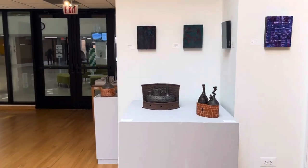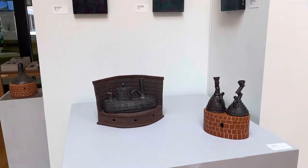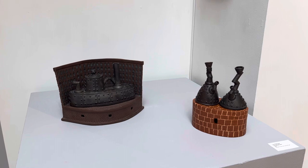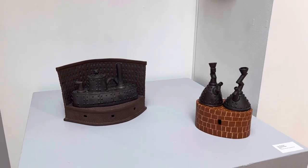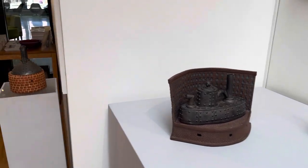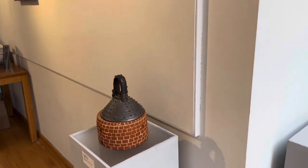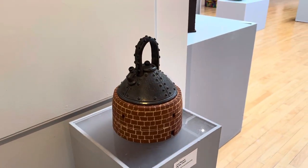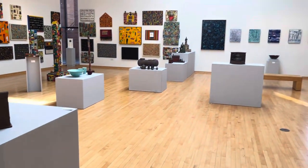I'll show you these two guys again. I love using the potter's wheel and creating anything with it. I hope you enjoyed the little tour. Have a great day — bye now.